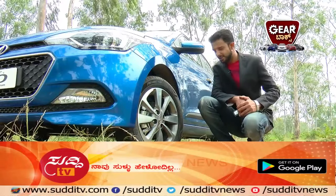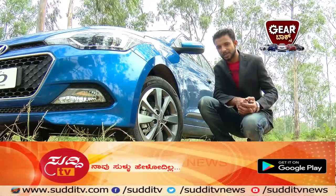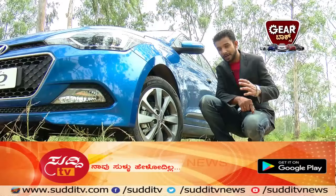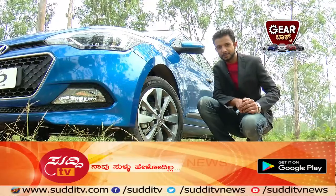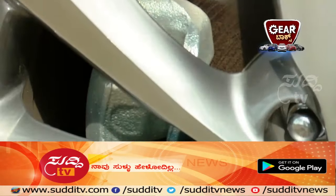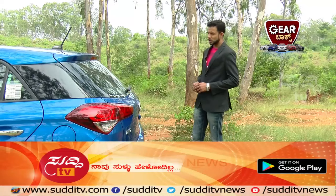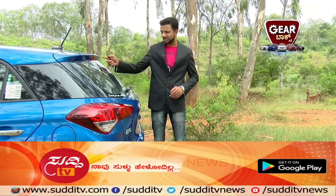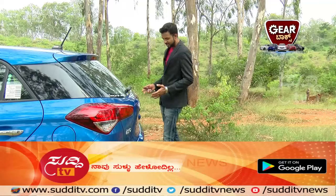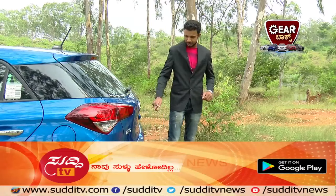The car has 16-inch diamond-cut alloy wheels and front ventilated disc brakes. It comes with an integrated rear spoiler which adds to safety during highway night drives. The stylish-looking tail lamps and a reverse parking camera with sensor add to better and convenient parking.